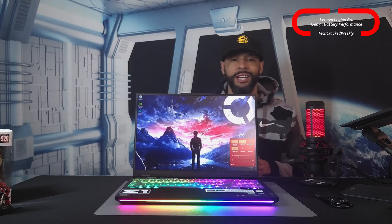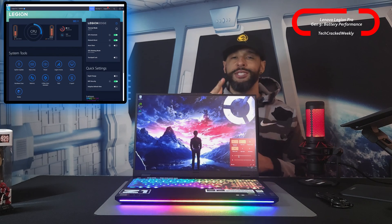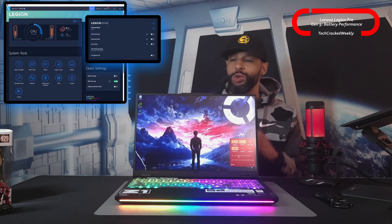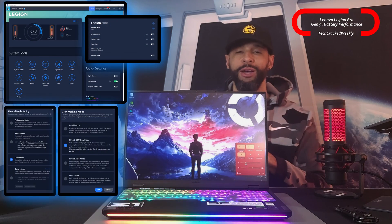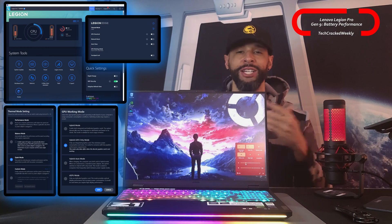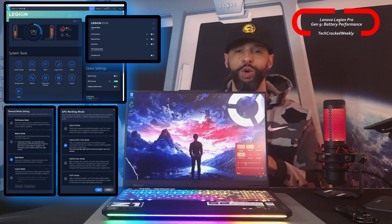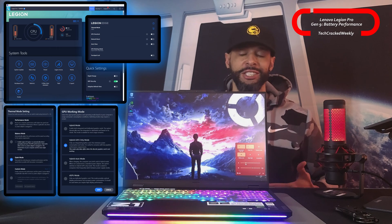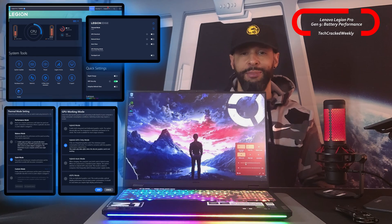We'll be utilizing a few settings from the Lenovo Vantage application, specifically the Legion Edge section, as well as Windows itself. These modes are going to be quiet mode in the thermal mode menu, as well as hybrid iGPU only mode in the GPU work-in mode menu. Both of these settings can be found in the Legion Edge section of the Lenovo Vantage application.